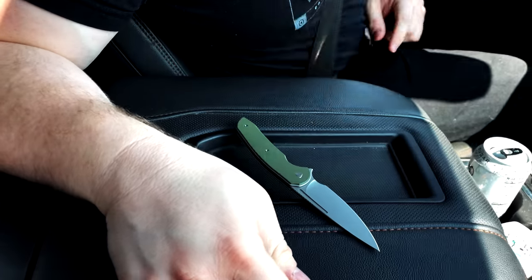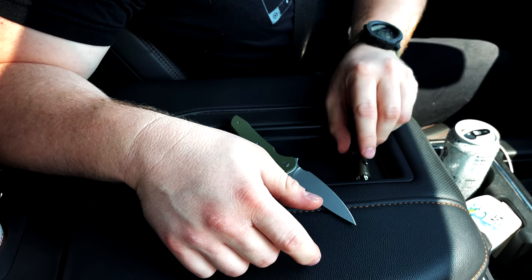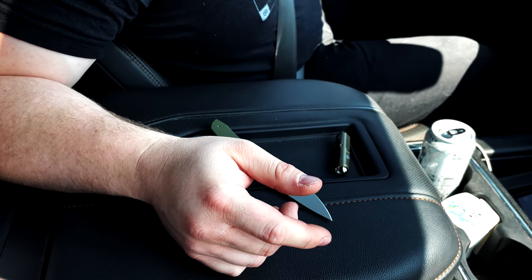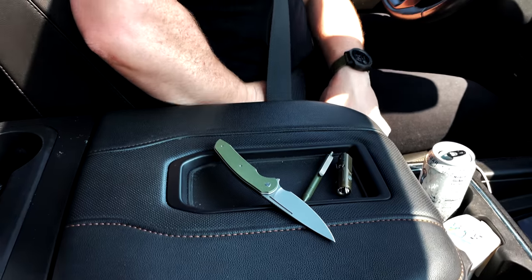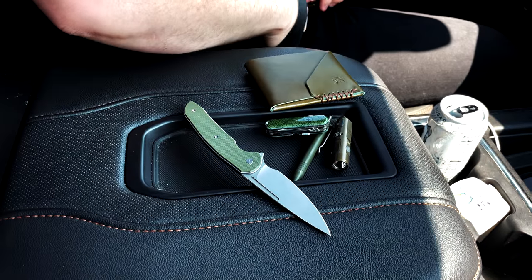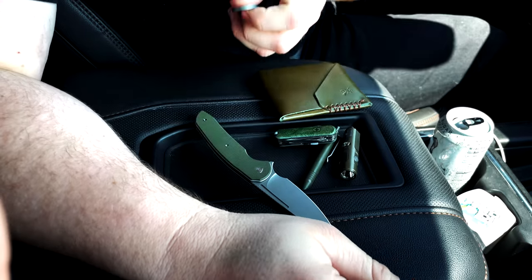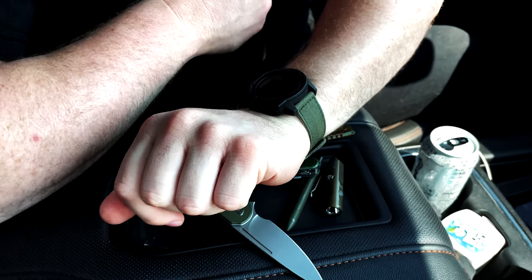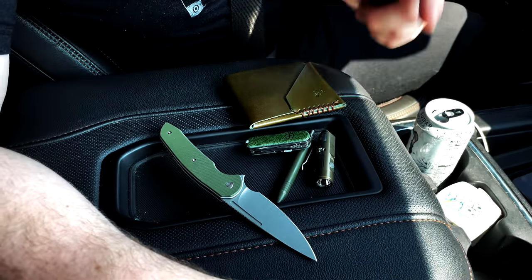Before we go in, we'll just talk about what I'm carrying. We're gonna replace these items in Bass Pro. We have my knife - that's a Ferrum Forge Stinger. A Rovivan A3 Pro. Got a little Big Idea Design pen. My own little multi-tool. A wallet. My keys. And my watch. I don't have high hopes for the watch but we're gonna try to get all this stuff inside Bass Pro.